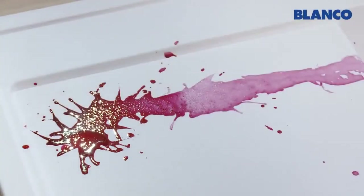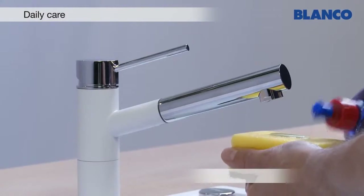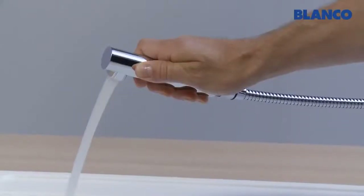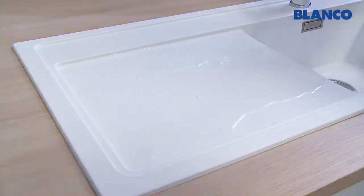Stains and signs of daily use can easily be removed with a scouring sponge, water and a little washing up liquid. After cleaning, just rinse with water and wipe dry.